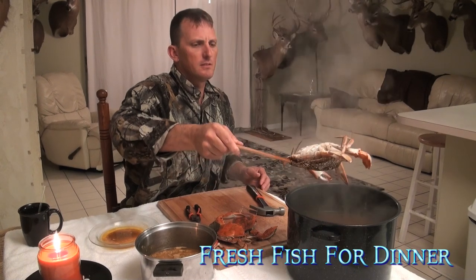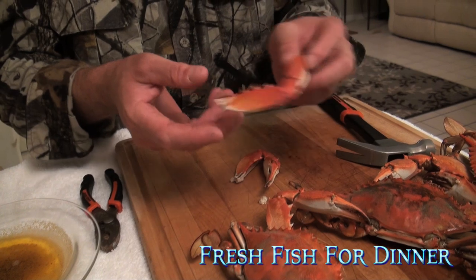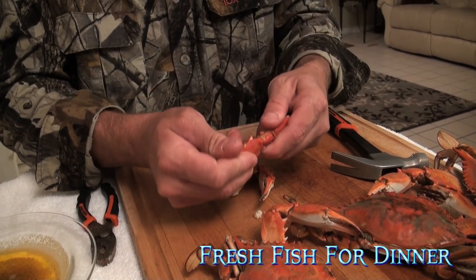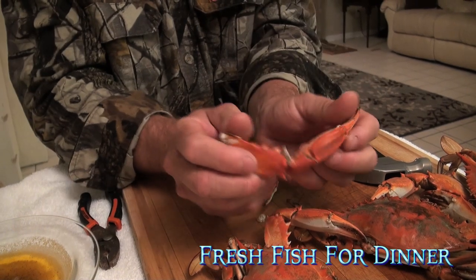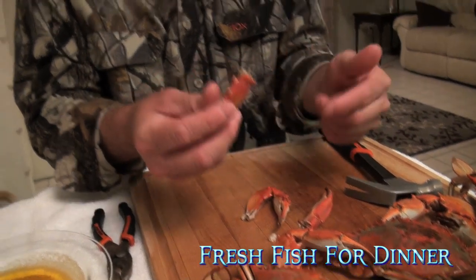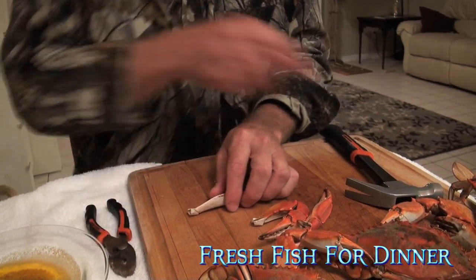Look at that big rascal. All right, so now I got the claw. These two came off in the boil, so I don't even have to pull them off. I go away — I'm breaking it open away. Pull it out. So sometimes the meat comes out with it; in this case it did not.